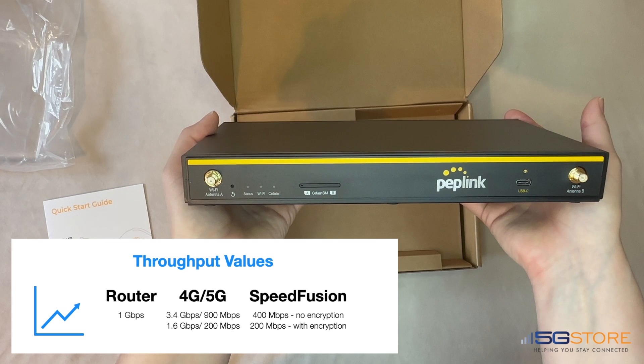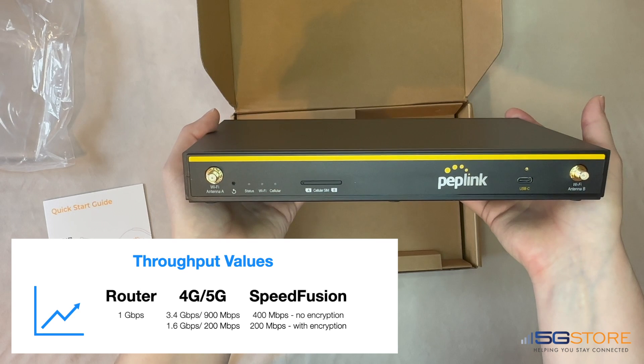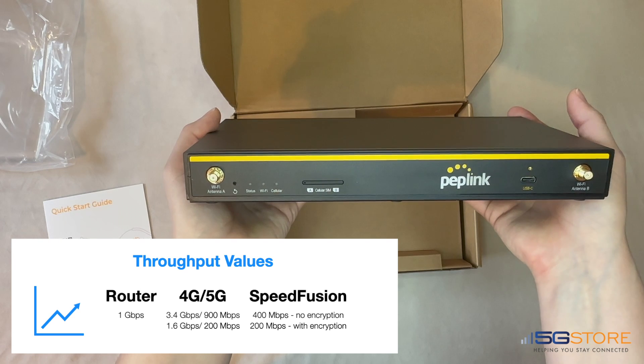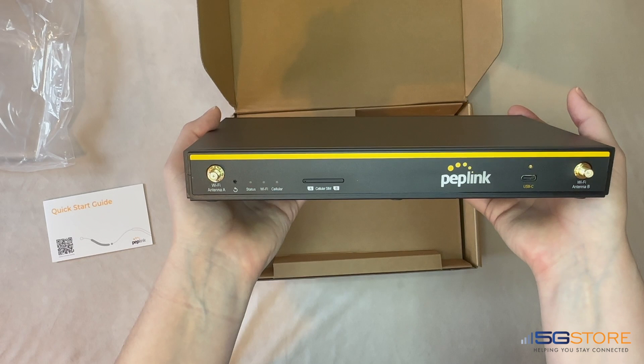SpeedFusion throughput reaches up to 400 megabits per second without encryption. The 5G connection achieves a max speed of 3.4 gigabits per second down and 900 megabits per second up, and would fall back to Cat 20 LTE at 1.6 gigabits per second down and 200 megabits per second up. At the front side of the router we have our dual Wi-Fi antenna ports A and B, as well as the status LEDs and SIM slots.